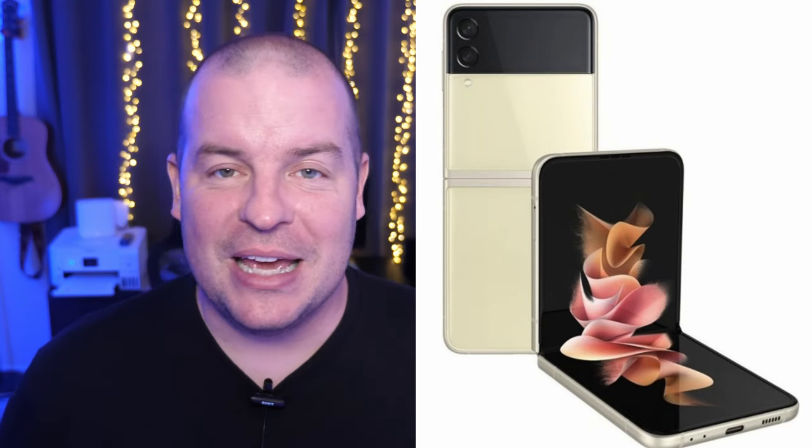I said I might pick it up, but at the end of the day it's not going to be my main phone. I'm a Fold dude.